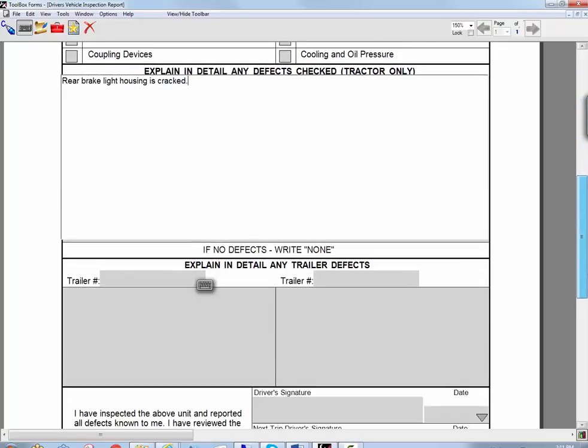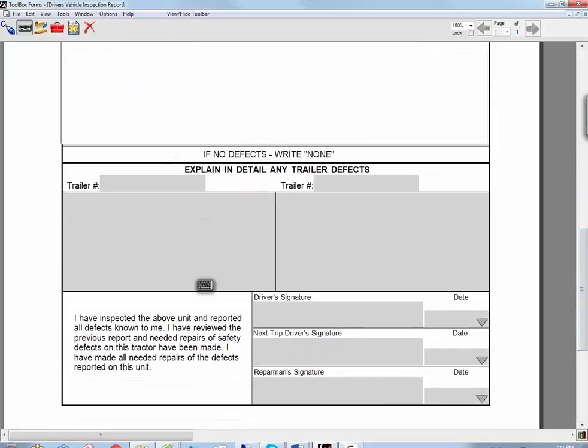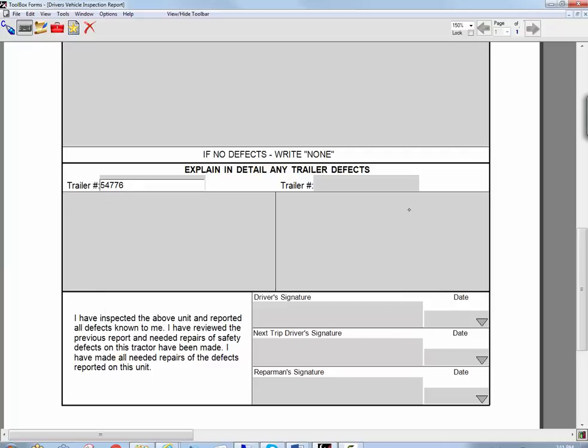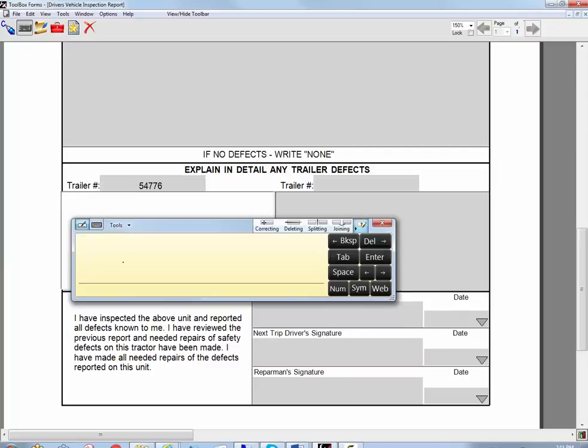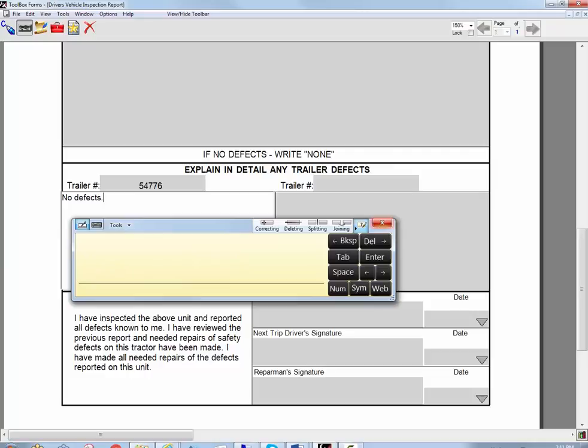Now I can just go down to the bottom and talk about any trailer defects and I can put in the trailer number. I could use the keyboard to do that if it's a specific trailer number. And I can just write no defects and insert that in there.